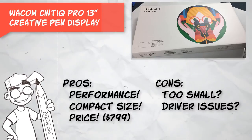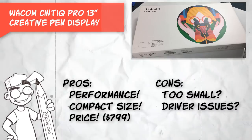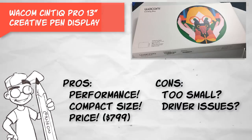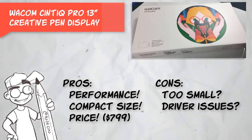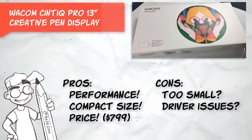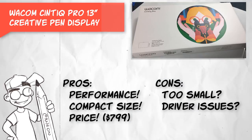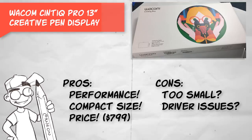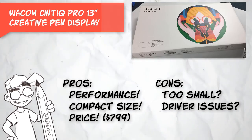The con is that the screen size is pretty small, so if you're used to working on a larger surface, you might feel a little crammed. The price is another pro for this unit. At a suggested retail price of $799, it's the most affordable Cintiq Pro on the market. The next size up, the 16-inch unit, will cost you nearly twice as much. This makes the 13-inch Cintiq Pro an ideal unit for students, those on a budget, or those without all the desktop space for the larger units.